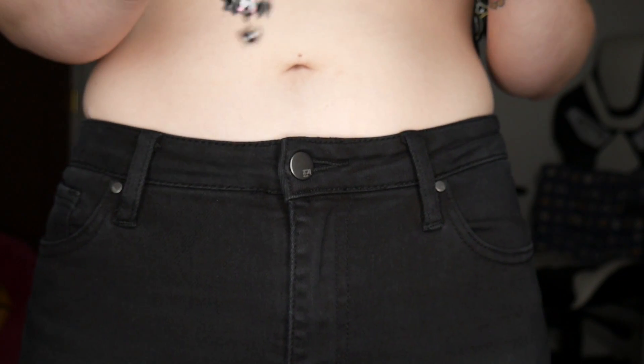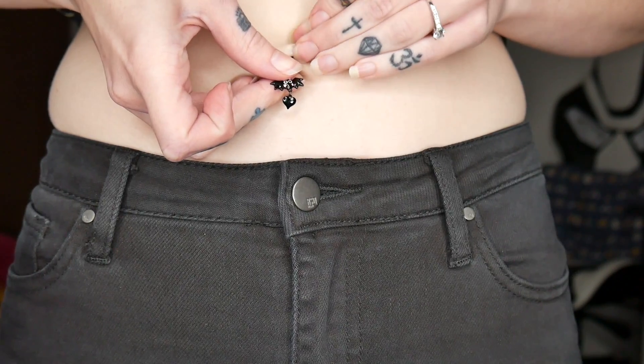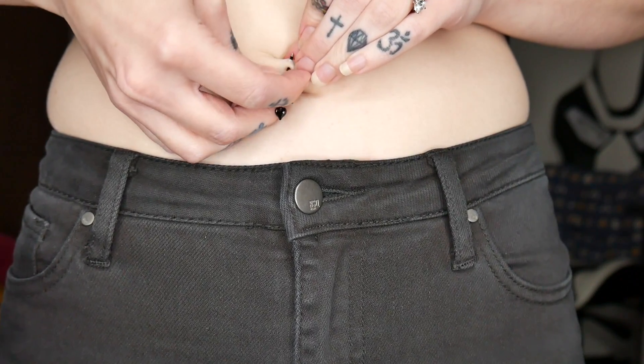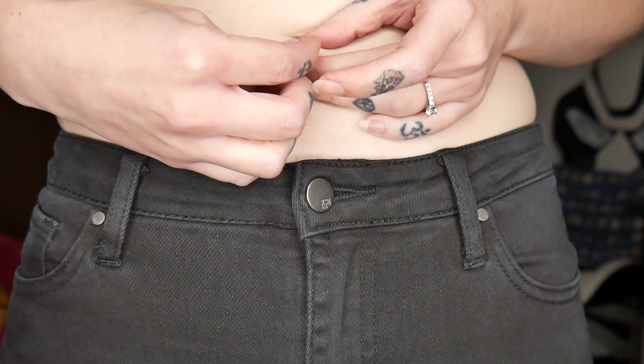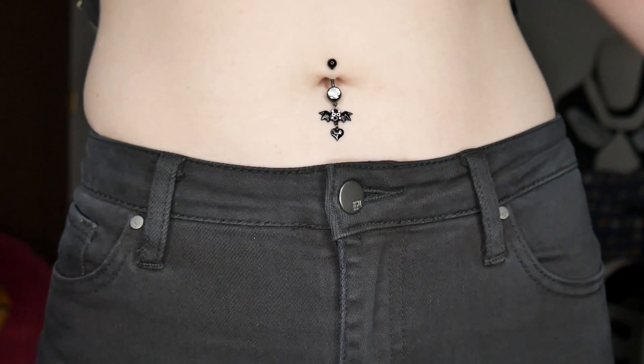Now to do my tongue. We just got this little sparkly purple one — this one's always my thumbnail. And last but not least, we gotta do my belly button ring, and that will complete my purple and mint piercings. Here's my little cute bat. It's so cute — I feel like he's flying away.